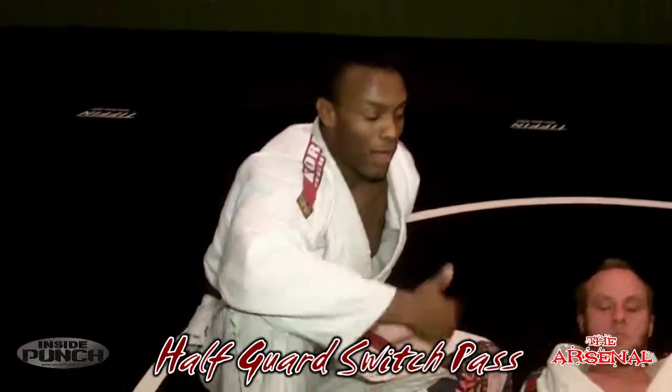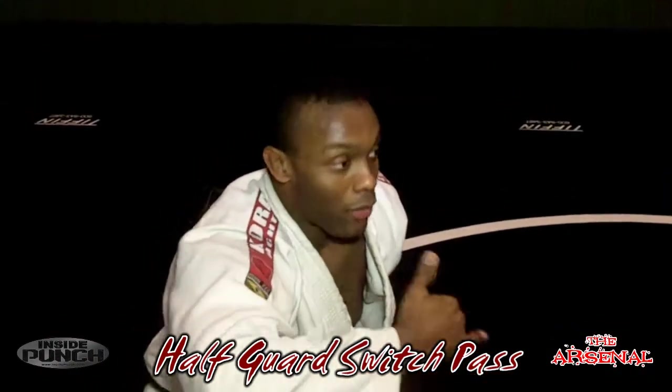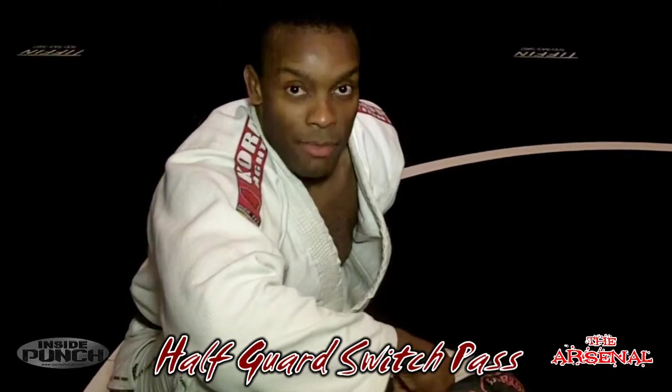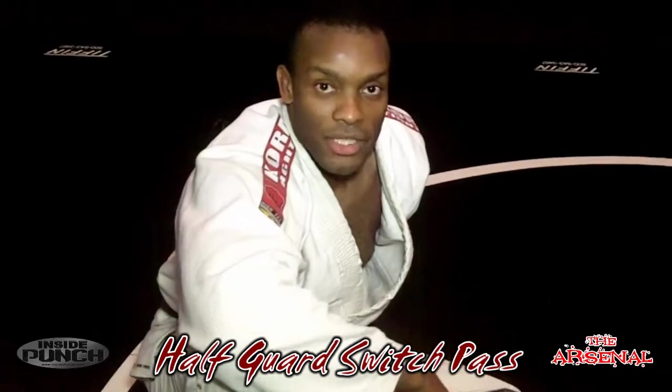Go through that movement a few times — practice going back and forth a little bit. Like I said, it's one of the passes I rely on a lot to get out of the half guard position and continue to advance my position. Check out next week's Arsenal and InsidePunch.com. Thanks a lot for watching.